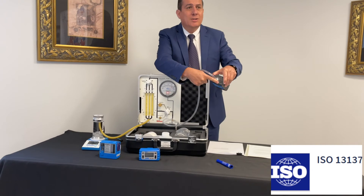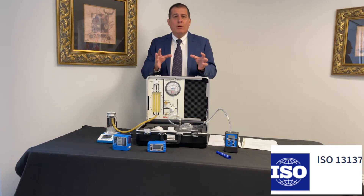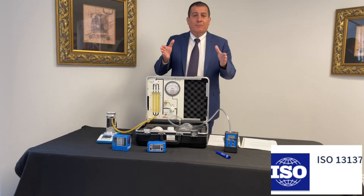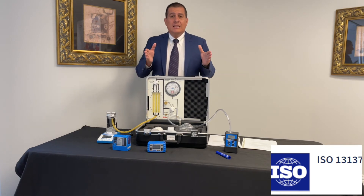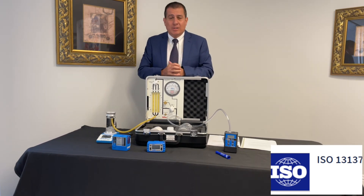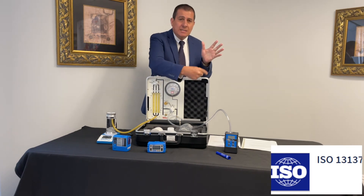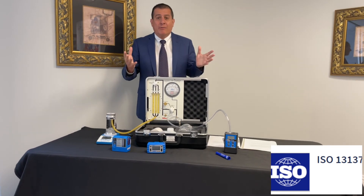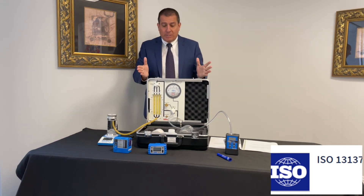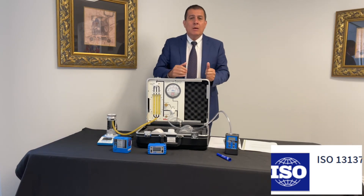At 40 inches of back pressure, the light is still green, which means the pump can operate at three liters a minute at 40 inches of back pressure. This is important when going out in the field to make sure that pumps are constant flow and maintain flow within plus or minus five percent. Not all pumps manufactured out there are able to withstand such high back pressure capability. The higher the back pressure, the more current the battery draws, which means you have to recharge the battery more frequently. With this pump, you're able to work at any flow rate depending on the application, even in very harsh environments.